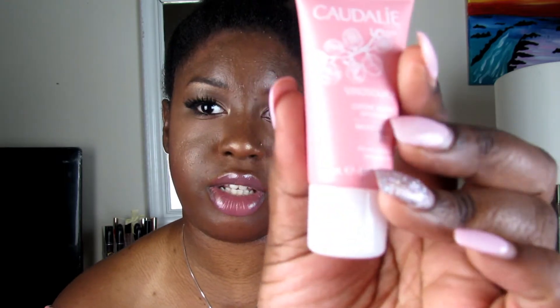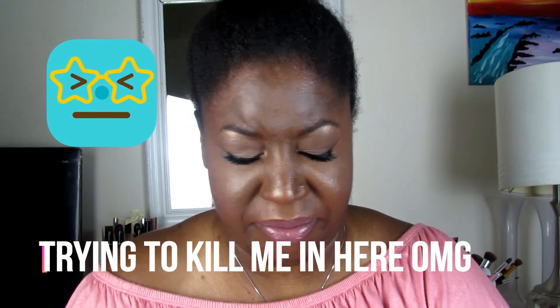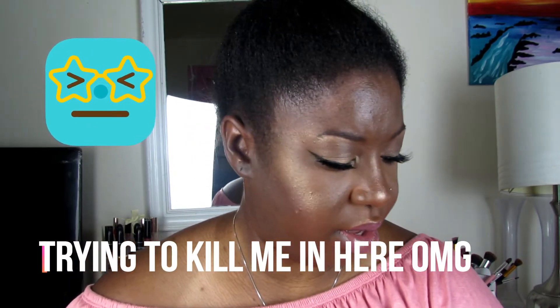The next thing is Kadali — this is a cream moisturizer. It's so cute because it's pink and little. I'm going to put some on the back of my hand. It smells good, but I guess all the smells are getting to me.